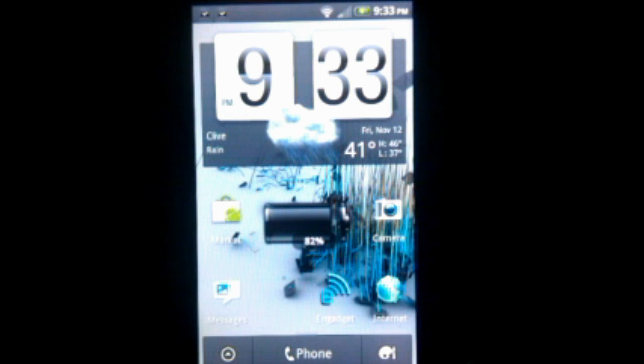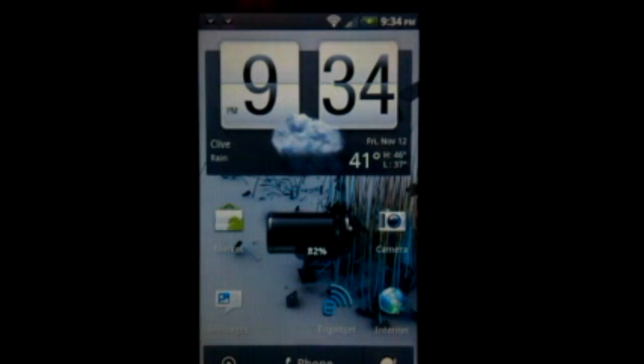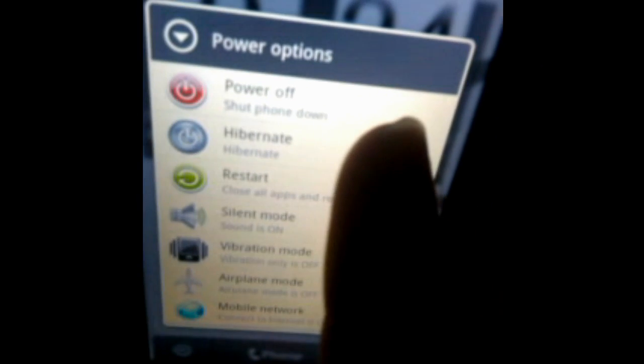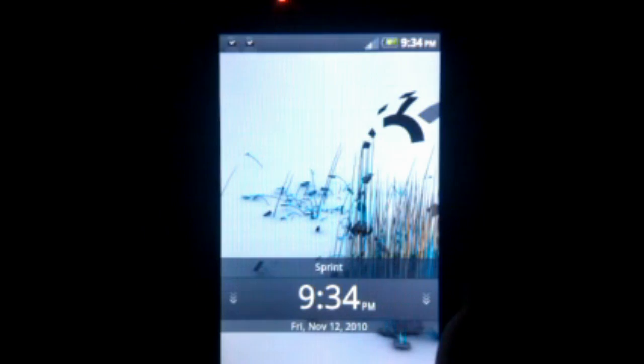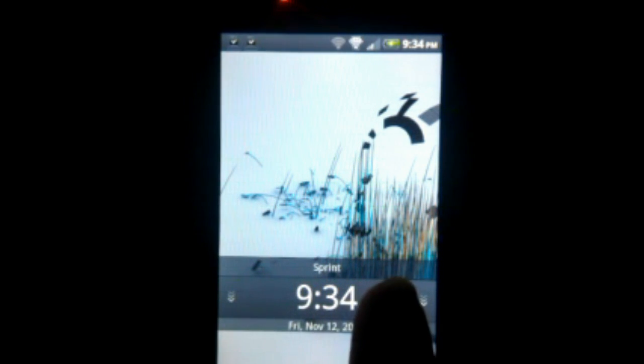One really cool new thing is the hibernation mode, also seen on the Desire HD. If you pull up the power menu, there's a new mode that says hibernate. Tap that and it goes into a very low power state — the screen is completely turned off, all black. If I turn it back on, it vibrates to tell me it's coming on, and bam, it's on. That's that roughly 10-second boot time that the Desire HD was praised for.